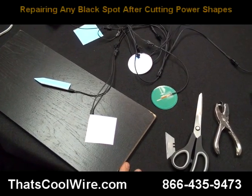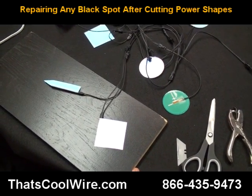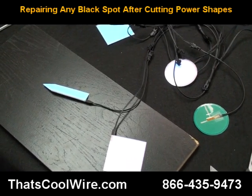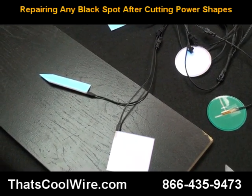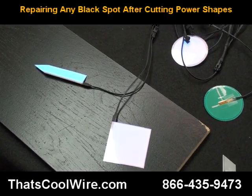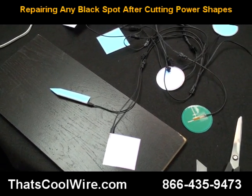Welcome to ThatsCoolWire.com. In this video, which is going to be unscripted, we're going to show you that you can cut our power shape flat panels. Straight lines are typically no issue at all — you just make your cuts, everything is good, and you put some tape over the cut. We're going to show you that in a second.